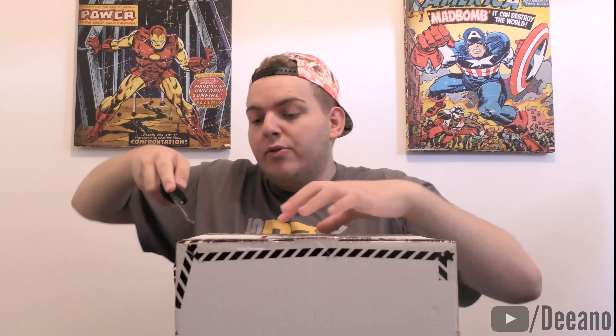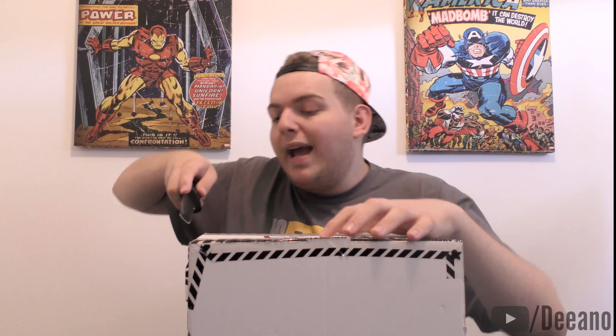What's going on guys, Dana here bringing you yet another video. I'm a little bit late on this — it came out a few days ago — but I'm here to unbox it. This is the special edition of WWE 2K16 for the Xbox One.